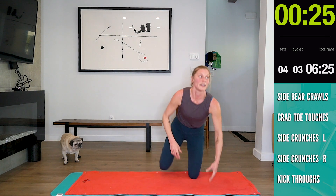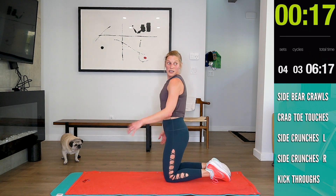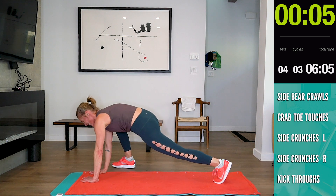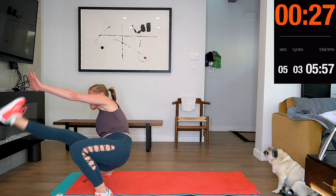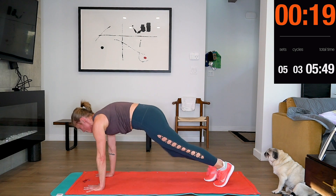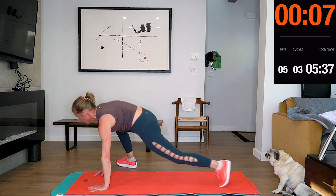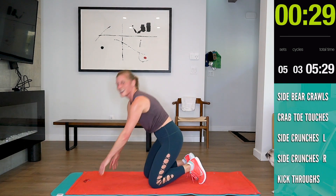Kick-throughs — these are the most tough ones. I'll turn this way so you can watch. 15 seconds. I'm going to do it like this — step to the outside, step to the outside. Outside foot, kick that back and forward. I'm not the most coordinated person. Sorry guys — I'll get that right next time.